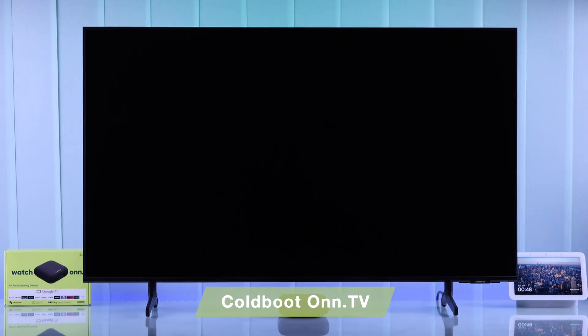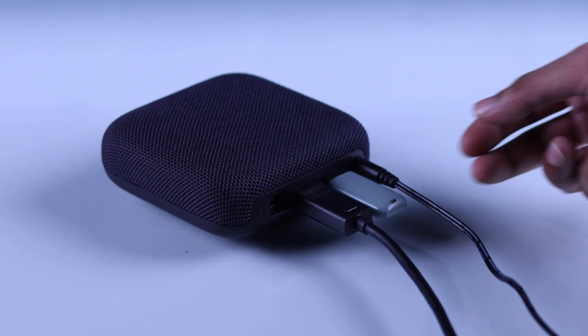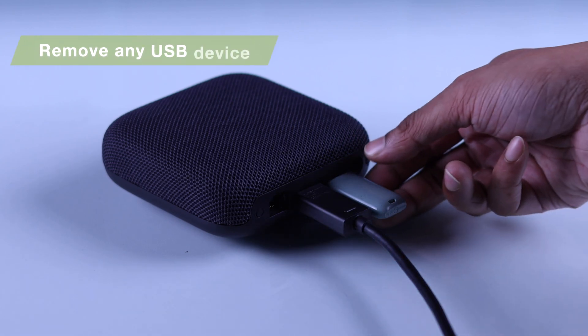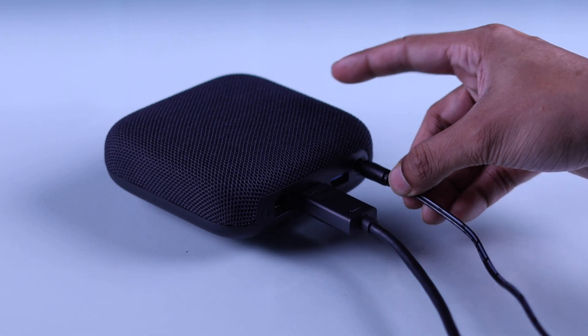If troubleshooting the power cable and the HDMI cable didn't fix it, then we will cold-boot our Onn 4K TV box. Just unplug the power cord and wait for around 5 minutes. While you're waiting, unplug any accessories connected to the USB port before turning it back on.